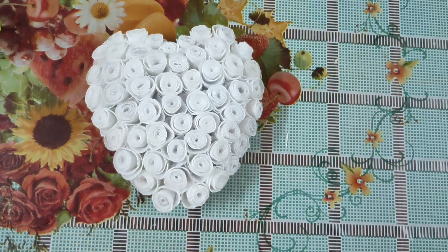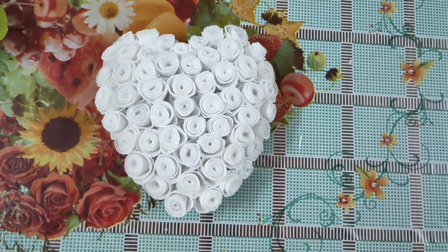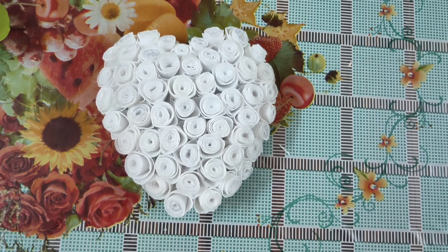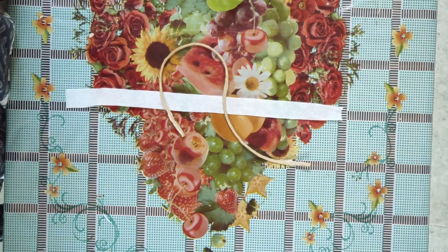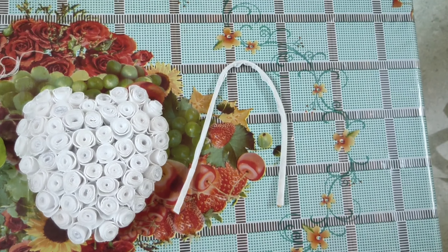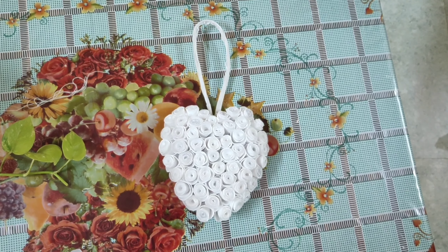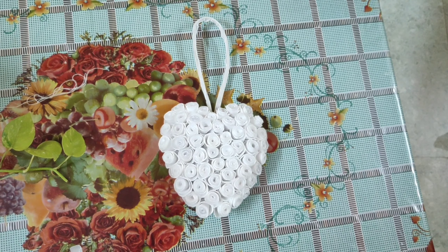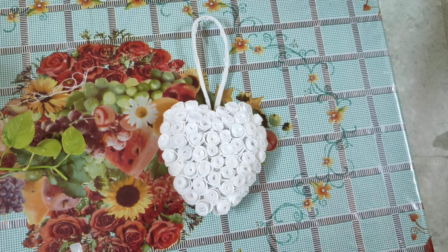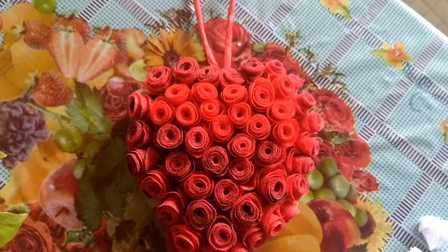The roses have been attached and it looks absolutely beautiful. Take this kind of thread and fix it to the cloth, then stick it to the heart as a hanger. This heart is looking absolutely beautiful and amazing — it will definitely add beauty to your living space.